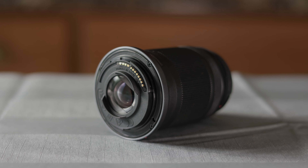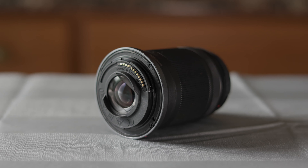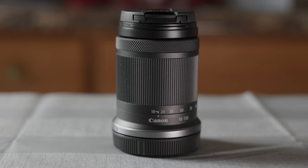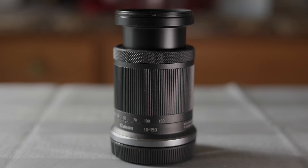The overall build quality is okay — it feels sturdy enough for being mostly plastic. I do wish they included switches for the autofocus and stabilization, but they chose to streamline this lens with no switches at all. The barrel extends when you zoom out, and the zoom ring is large and turns very smoothly. The lens is nice, but it's nothing to really write home about. There is no weather sealing, and that shouldn't be expected in a lens at this price point.